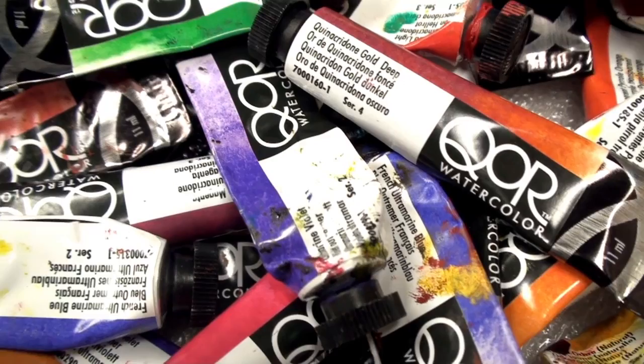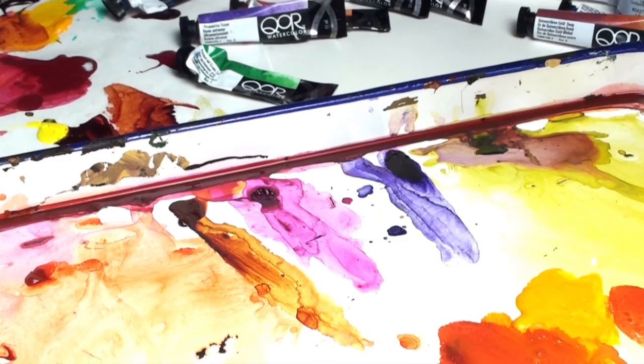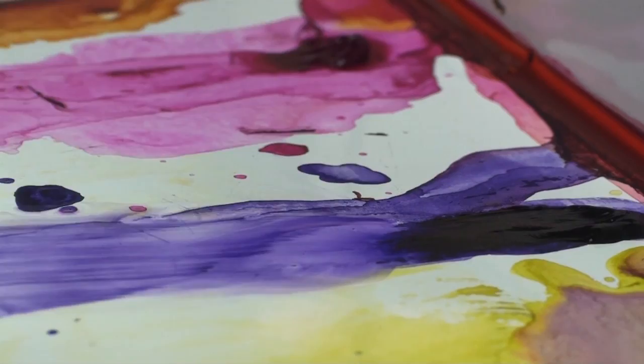Because Core is so different, you may also wonder if Core will work with the watercolors you already have. The answer is yes. Core is intermixable with other watercolors and has the same working properties as any other watercolor. You may also wonder, because Core comes from Golden, if it is some sort of acrylic paint or has acrylic properties. Core is a watercolor, not acrylic.